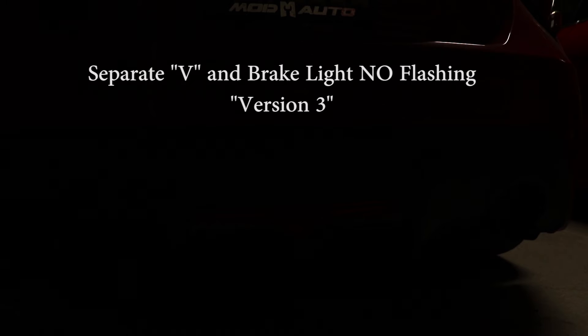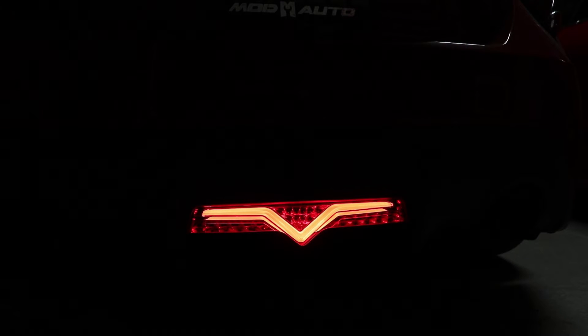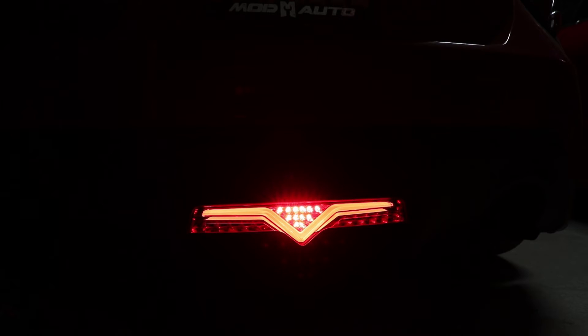The third way you can set it up again separates the V from the brake light. When your running lights are on the V will be lit up, and when you step on your brakes it will just come on and turn back off as soon as you release. No strobing with this third method — you only have the brake that turns on when you're stepping on the brakes.